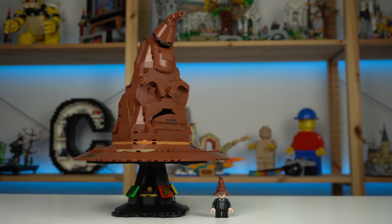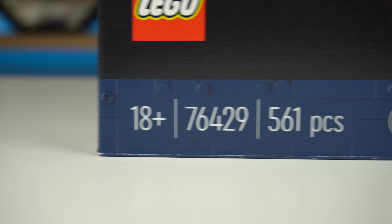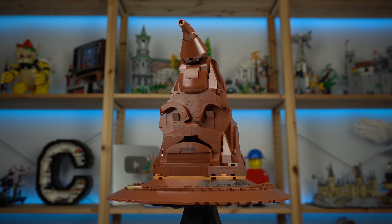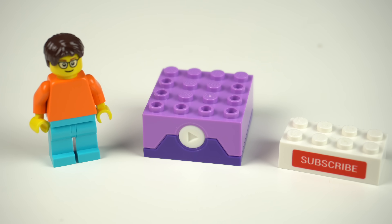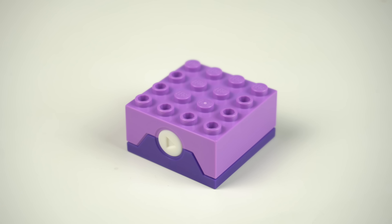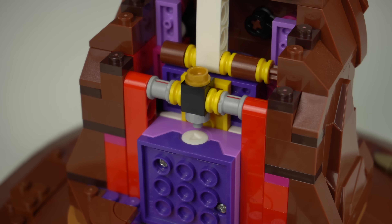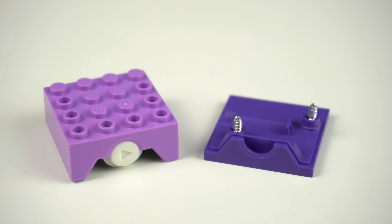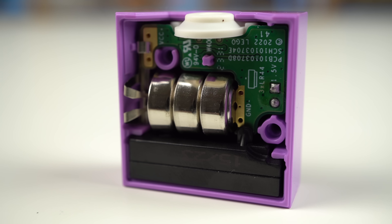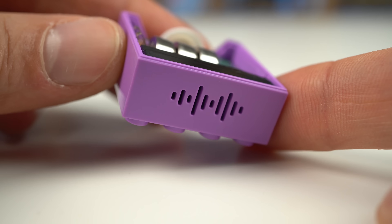The pricing could be seen as terrible because for a set that retails for $100 but only packs 560-some pieces, the price-per-piece ratio goes out the window. But we cannot possibly forget the sound brick. This little thing, while relatively small, must be a production nightmare — and it would not be crazy to assume that if it weren't for the sound brick, the set could easily have been $40 to $50 cheaper. At least two new molding machines must have been made for the top and bottom elements of the assembly, plus the rubbery button piece, internal circuits and electronics, screws, batteries, and the sound module, which all add up to the cost.